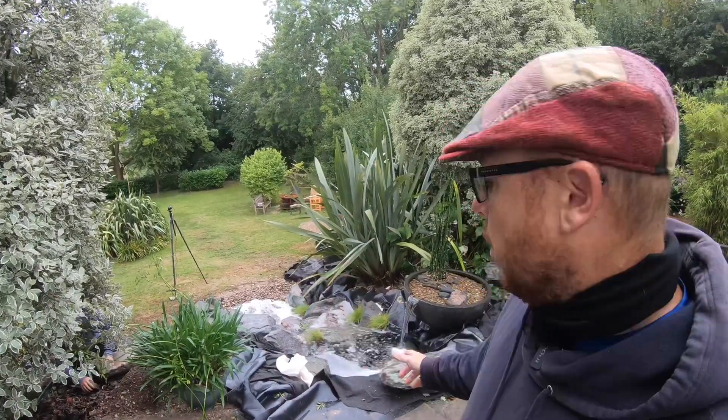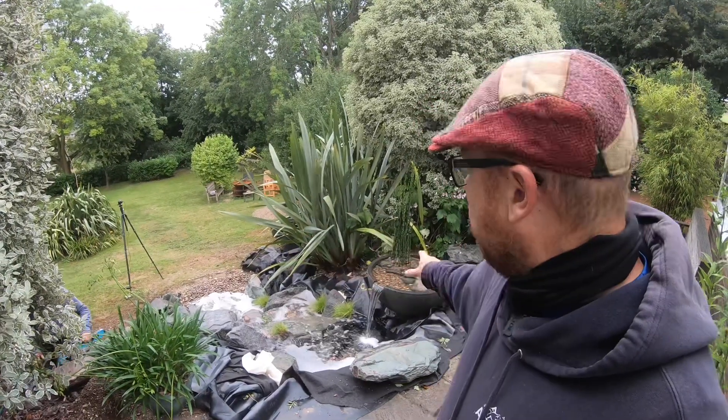Water features can bring a number of different dimensions to any back garden. What we've got here is a water feature we're in the process of building — you may have seen other videos on this particular project. At the top here we've got a spillway bowl.